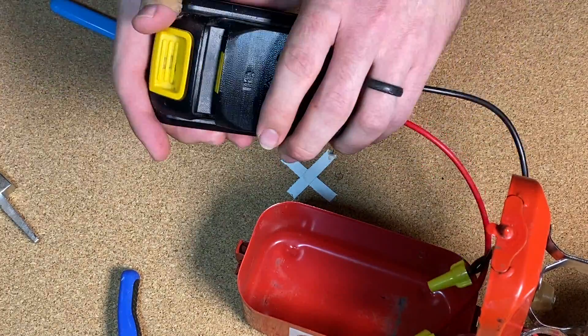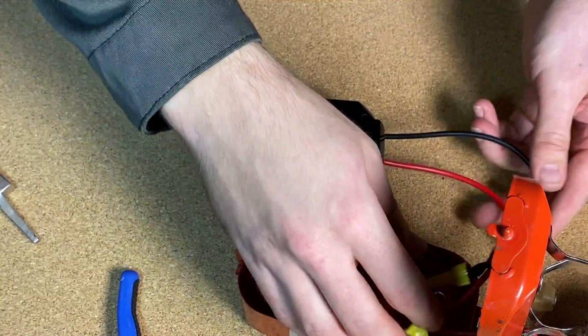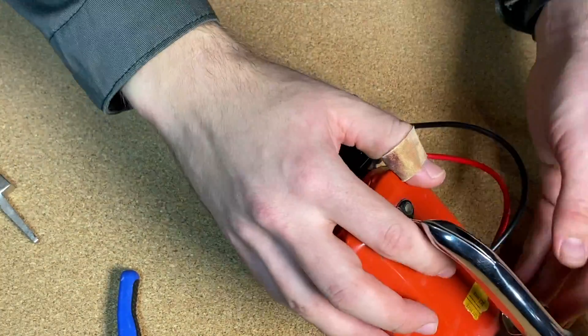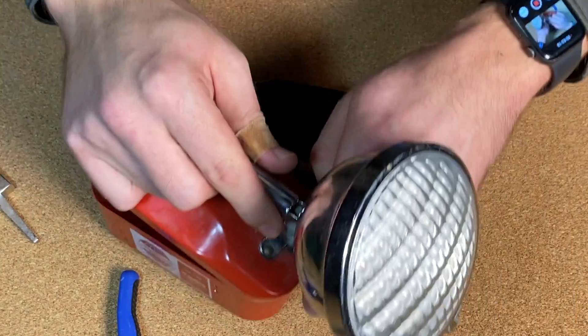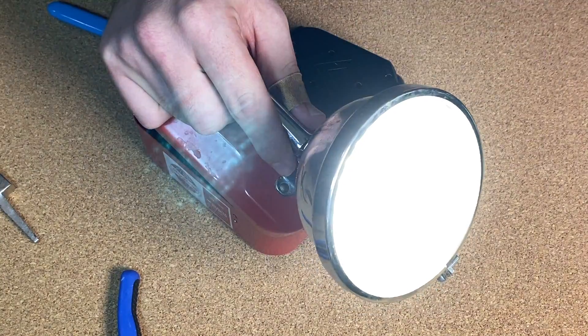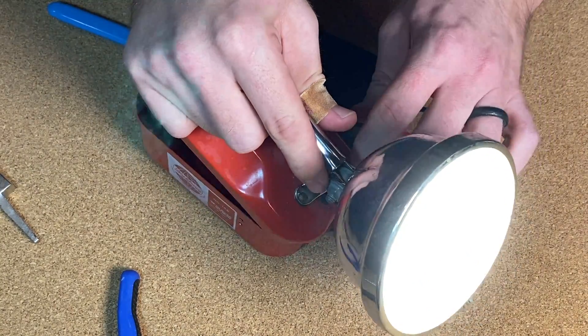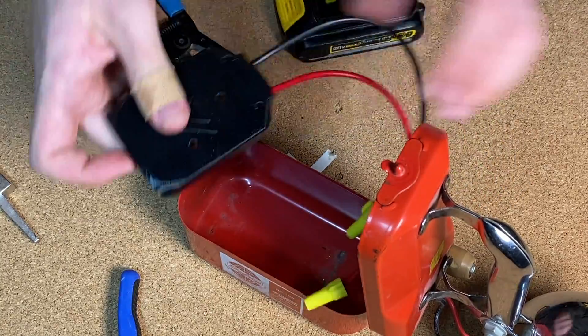Let's see - we need key on deck. No sparking - that's always a good start. Beautiful. Okay, let's see if we can package this thing in some meaningful way.